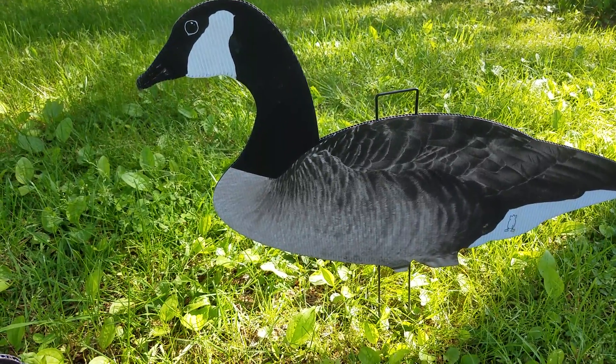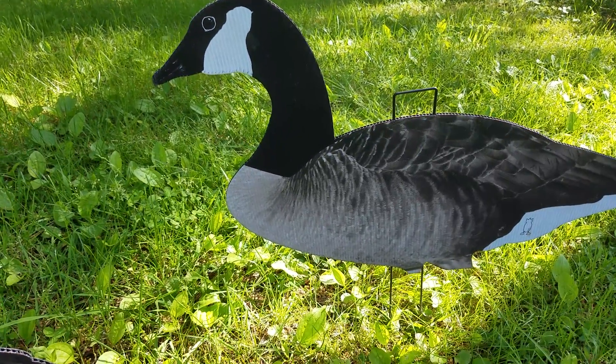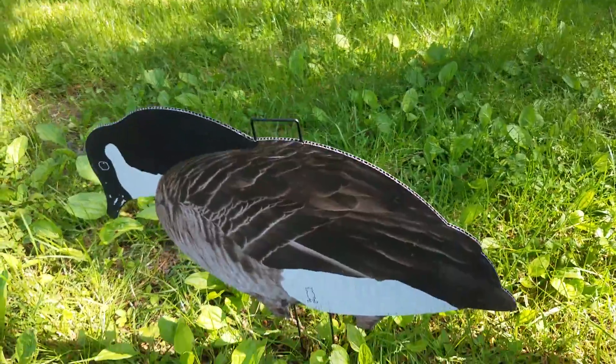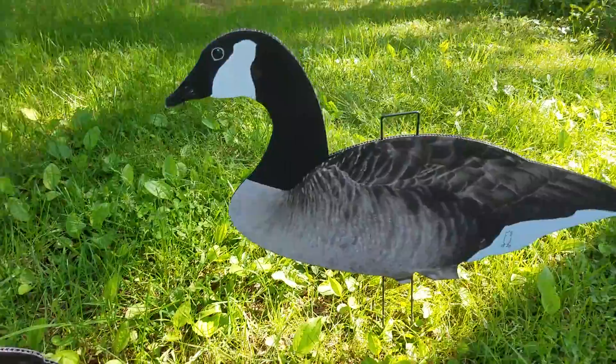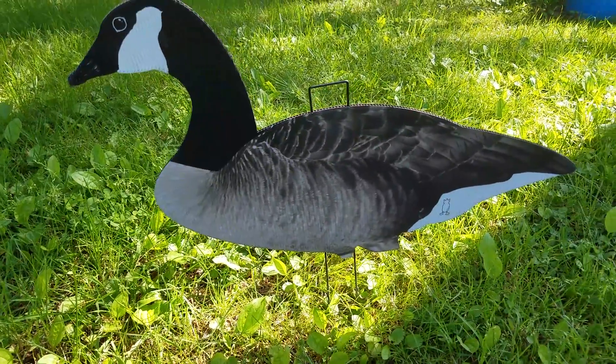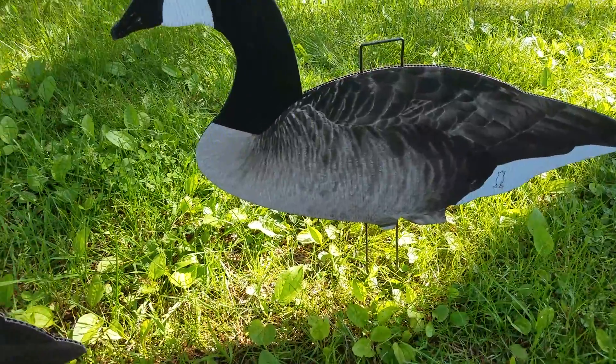If you had a pit, you could basically hunt out of a car. Two of these bags easily fit in, you'd have ten dozen, your gun, your bag — you could easily hunt out of a car. You don't need a trailer. People are killing birds off of them and you can get a much bigger spread for such a little price.